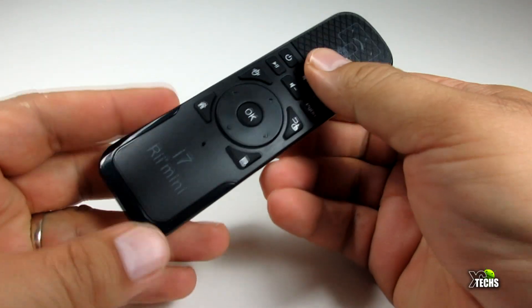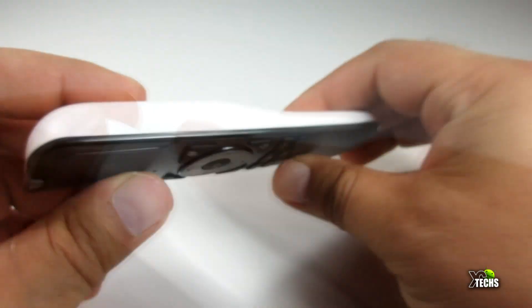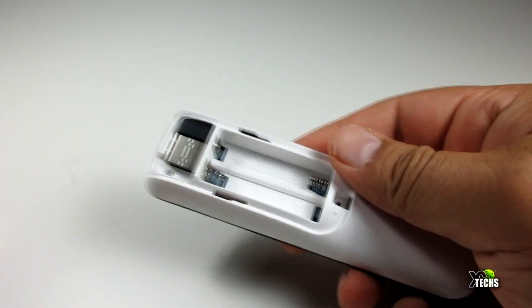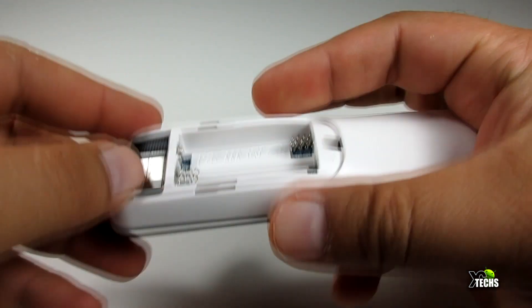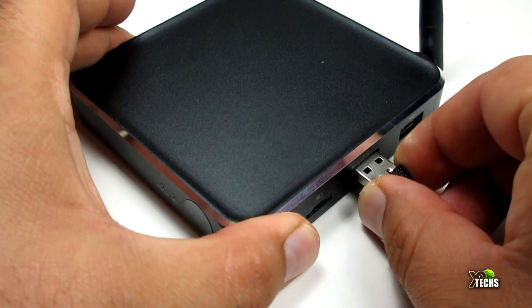Let's get to the remote itself. You can see it is very nicely designed. Going around it, when you flip it to the back, the back opens and you can see it does have a little USB dongle.